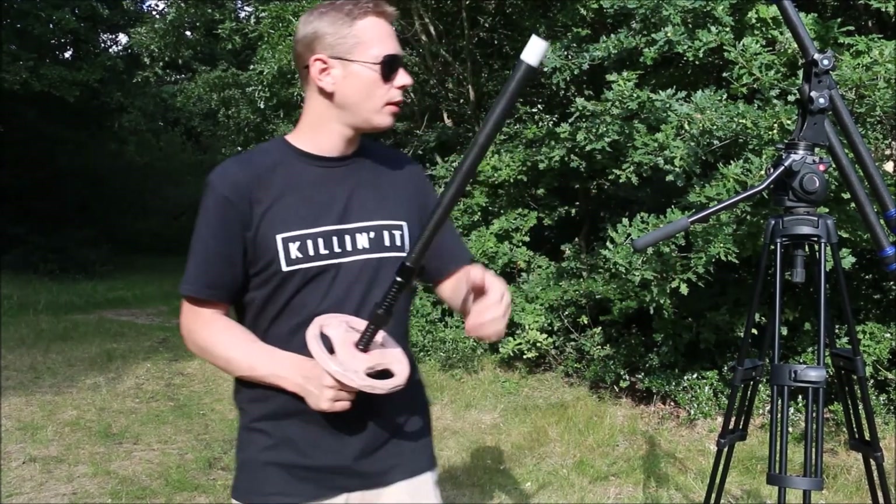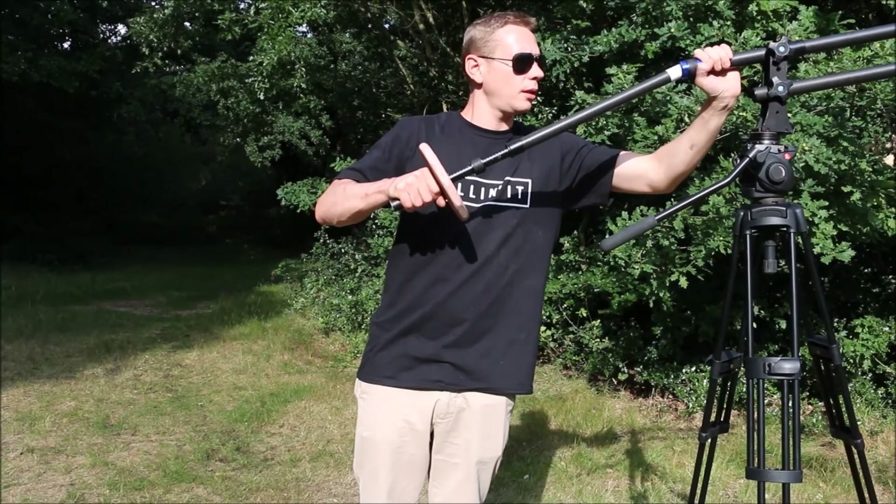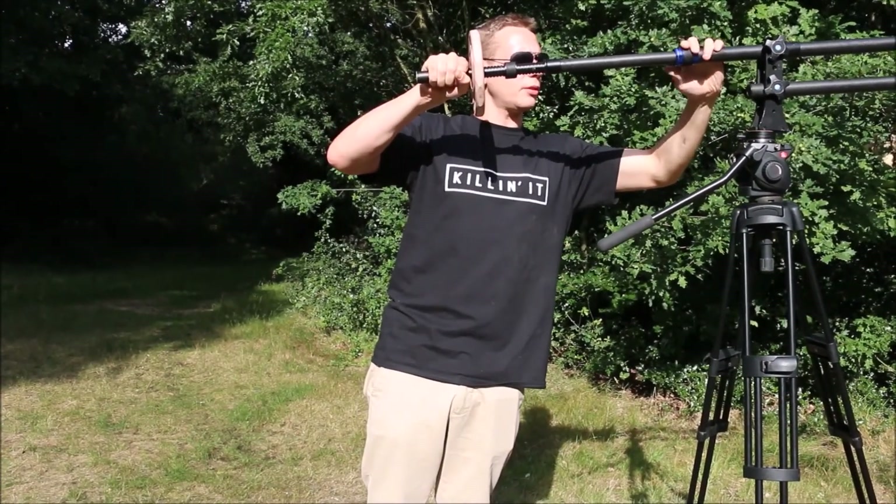Now that we've got the weight on, we're just going to pull down the jib, screw it in, push it in, and tighten up the screw.